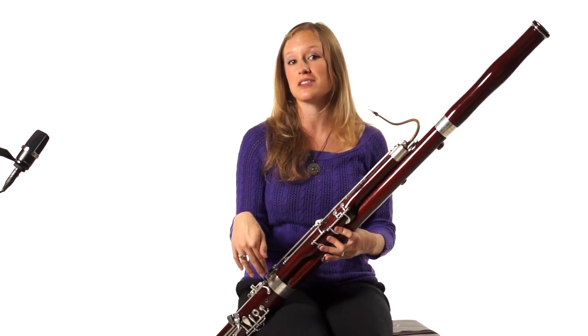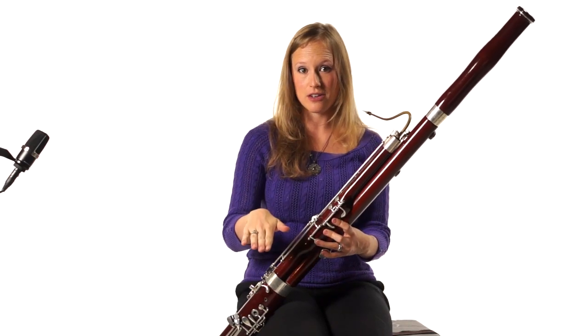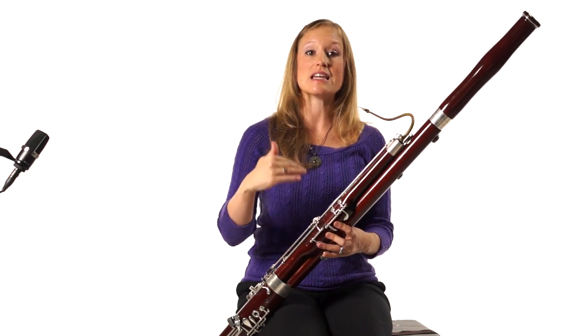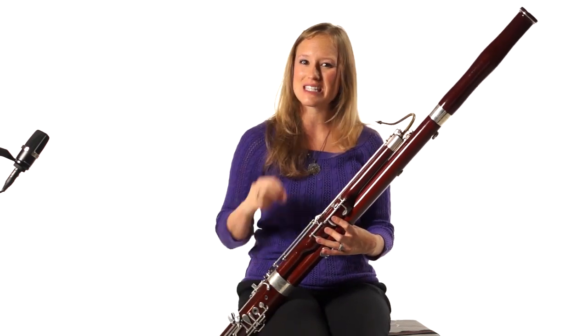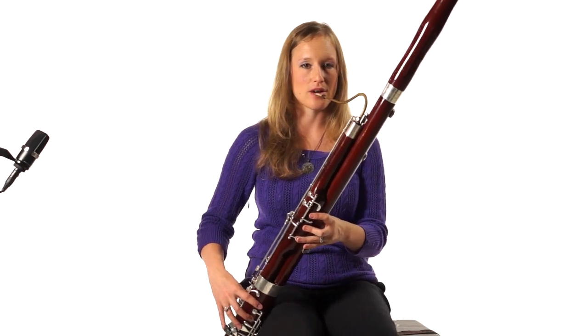To get you ready to start playing this piece, really increase your air during the low note so that when you reach the top note, your air is already ready to play it, and then you just have a slight embouchure adjustment to play the top note.